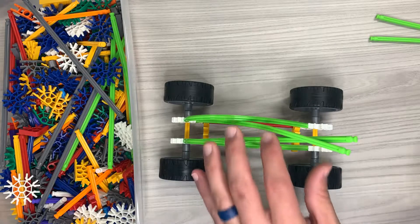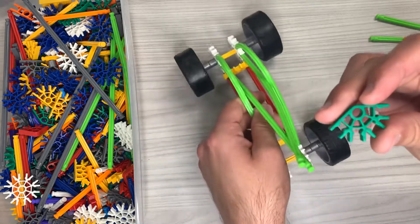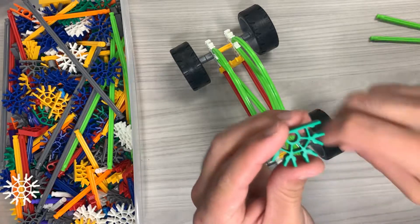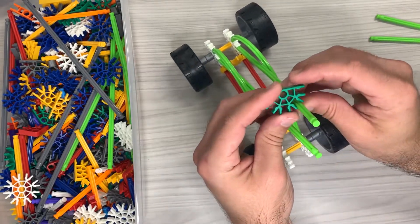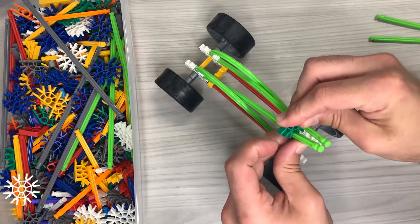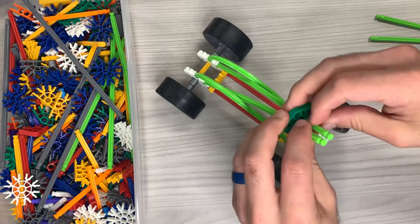All right guys, so once you have this part done, you're going to take a green connector. If you notice, you have four slots that you can connect the rods in. What we're going to do is use the two center ones and we're going to snap them in sideways like that.